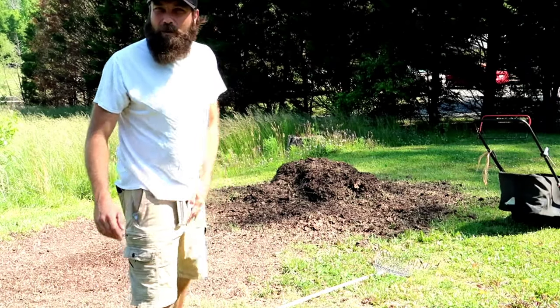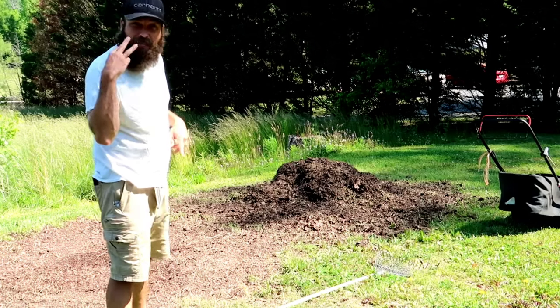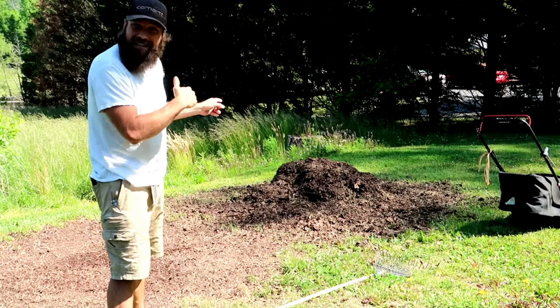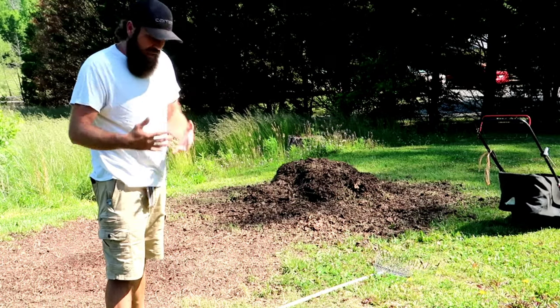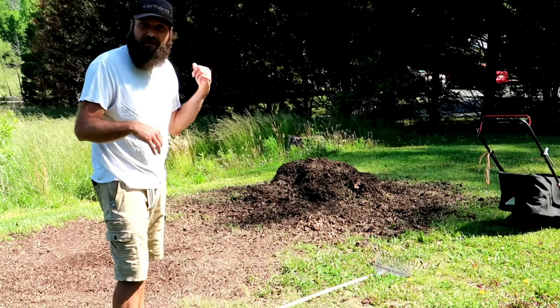What's up everybody, Bill with Honest Open Permaculture Hot Farm. We're back with that compost pile that we messed with three days ago. We added some grass clippings to it. Let's turn it and see if we can heat that pile back up and get it breaking down faster so we can use it next week.